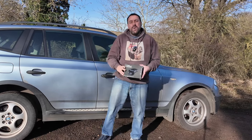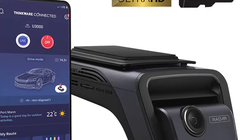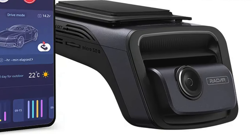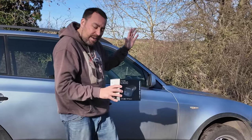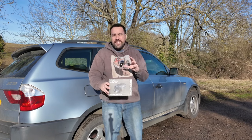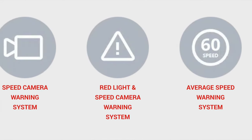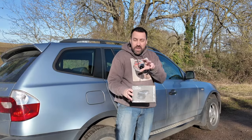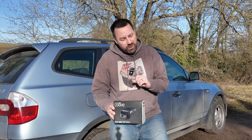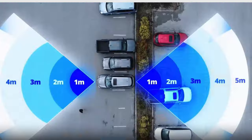Hello and welcome back to the channel. Thinkware have sent me their U3000 dash cam - the latest in dash cam technology. This is not just a 4K Ultra HD front dash cam; it's packed with so many more features, including a safety camera alert that will let you know if you're going into a zone where there's a known mobile speed camera or fixed cameras, just to make sure you're not going too fast.